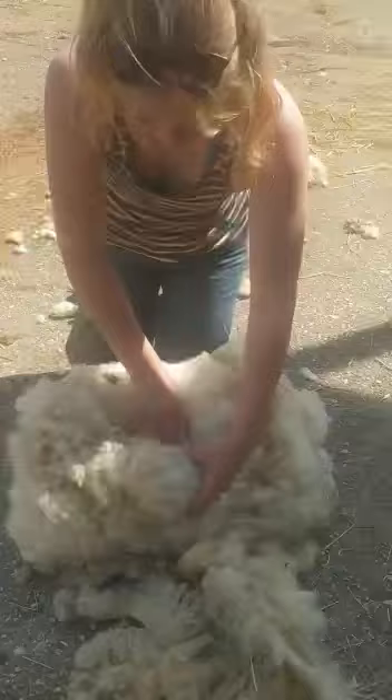So when you get to the head, you've got to gather it, make a little twist, and then that just tucks in here. And then it keeps it all nicely together, so it can go in the wool bag, and it won't come undone and the fleece won't fall apart.